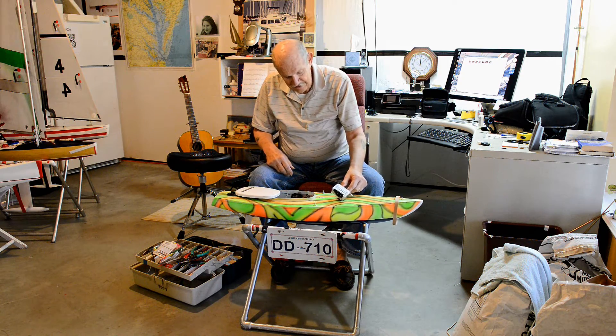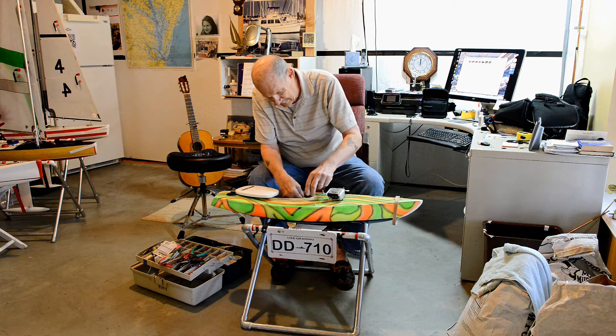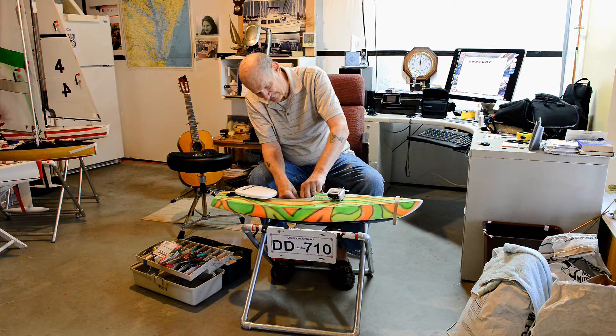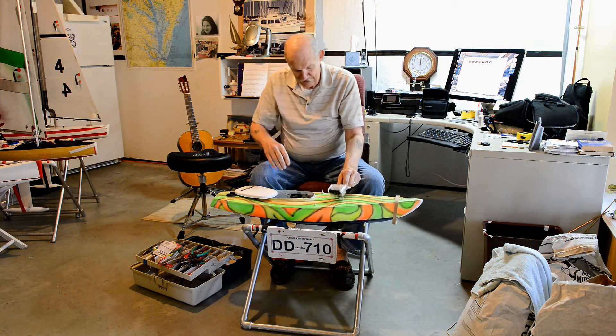I'm going to plug the battery in here a minute and then I'll show you what the LED looks like — just nothing super sophisticated, just a little burning green light.